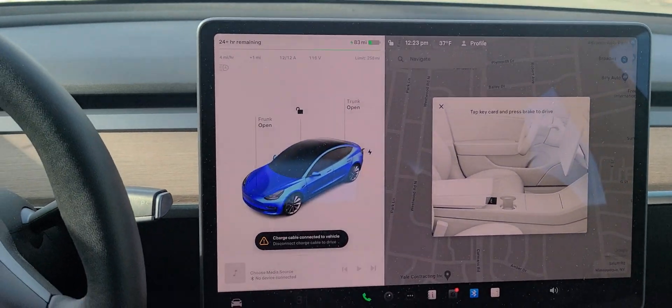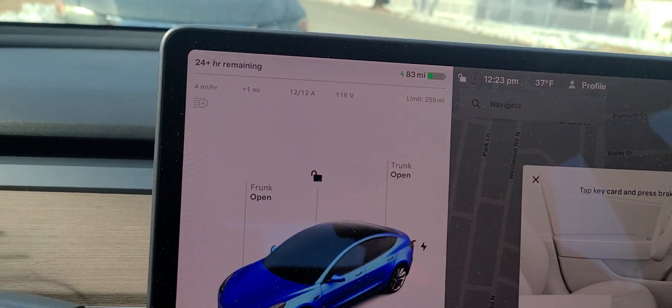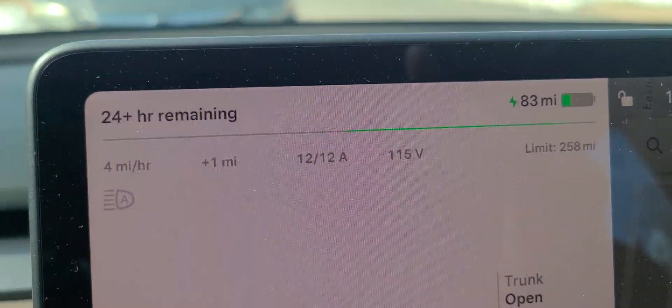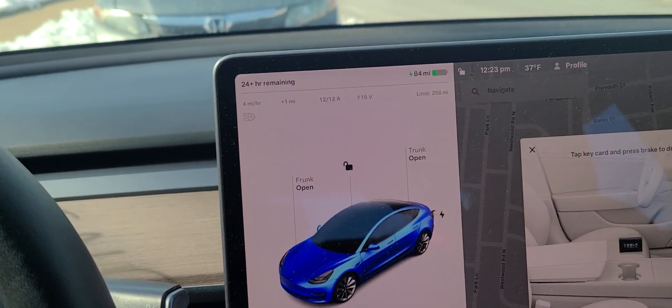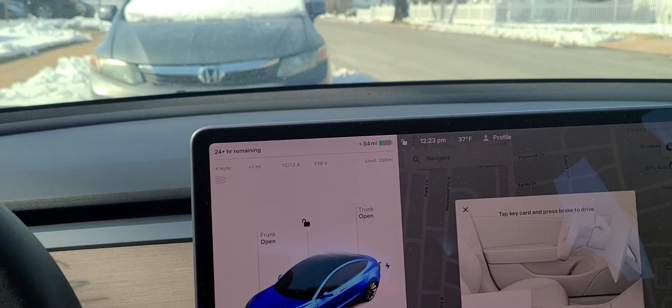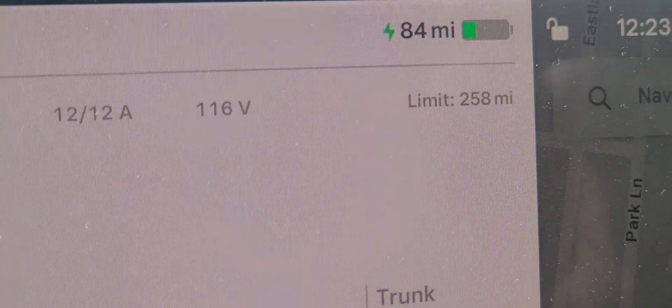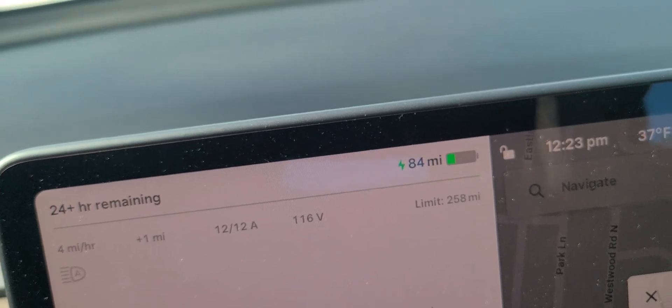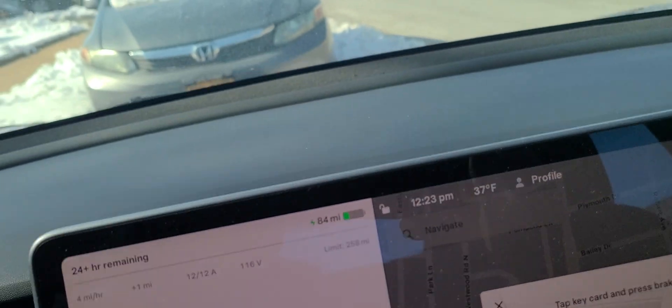There's a lot of stuff on the touchscreen inside the car — it's very nice. Right now I have 83 miles — I can drive the car for 83 miles no problem. This thing takes about 280 miles — actually 250 miles fully charged. If you fully charge it, you can drive for about 288 miles — I don't have my glasses on.